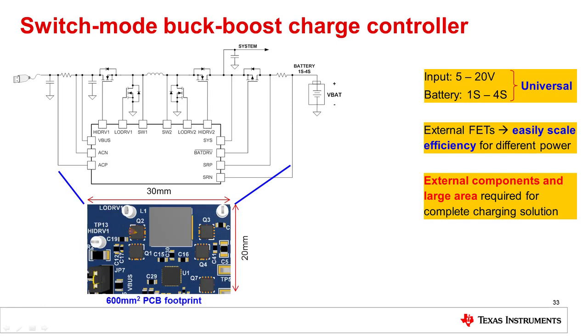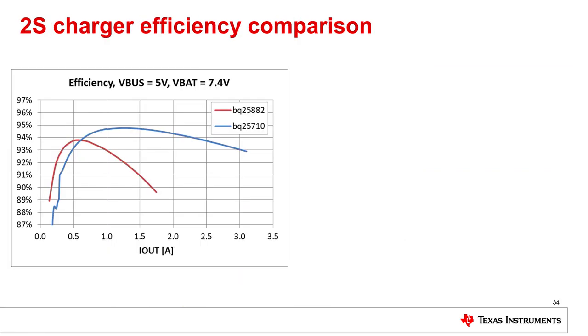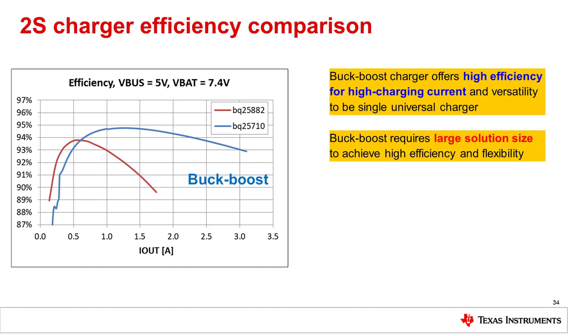Because external components are required, this creates a larger PCB footprint of around 600 millimeters squared and increases the complexity for the system designer. The flexibility of this charger means it can be used in a wide range of applications such as robotic vacuum cleaners, drones, and even laptop computers.